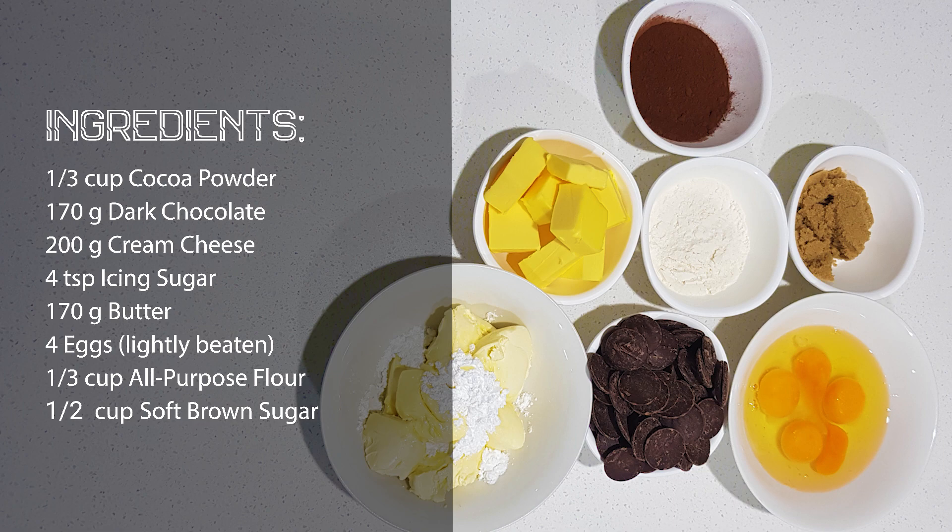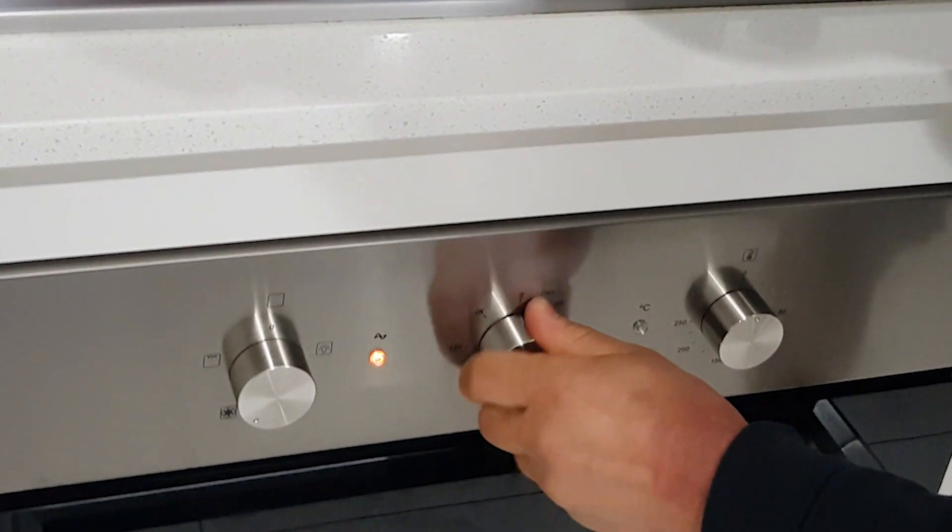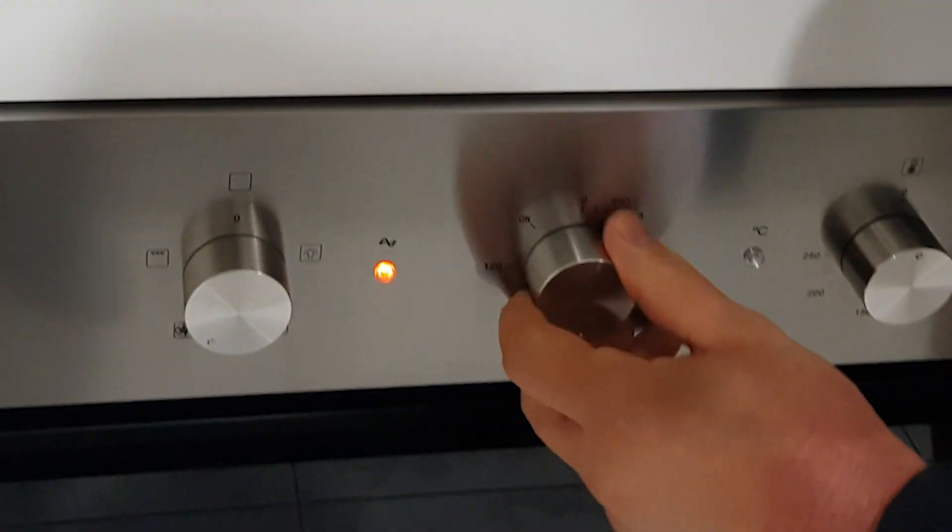Half a cup of soft brown sugar. First things first, we're gonna get our oven on preheat — we're gonna set it on 160 degrees.